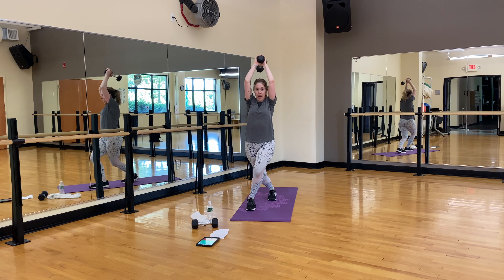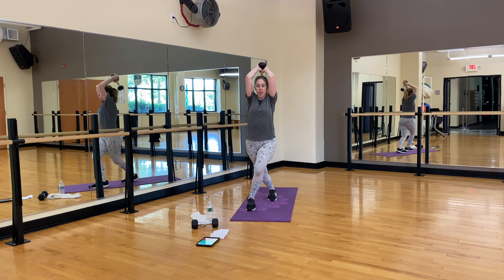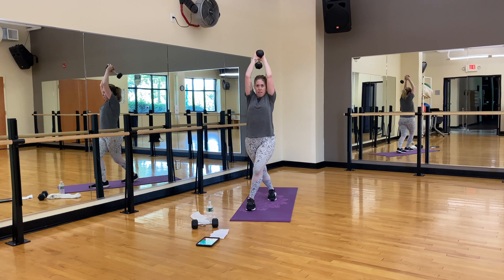We add that hold. Ten, nine, eight, seven, six, five, four, three, two, one. Shake it out. I better hear that this is a hard workout!